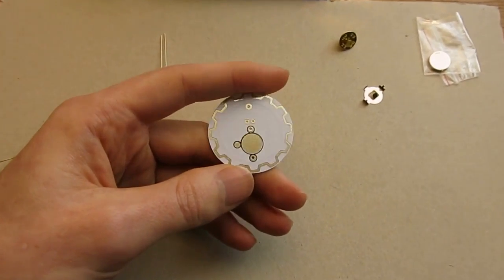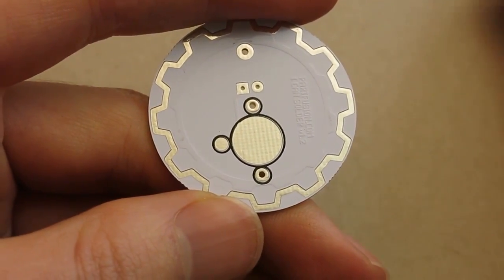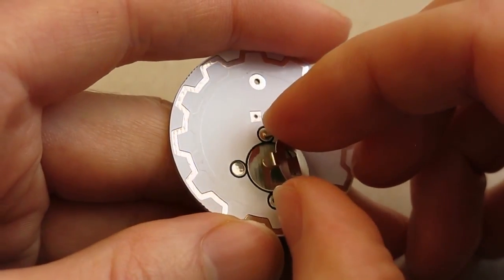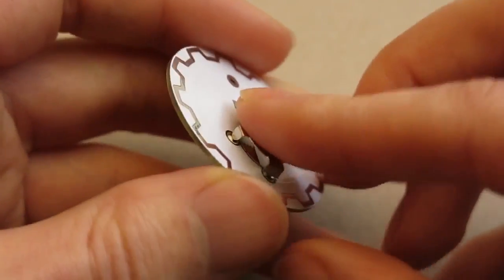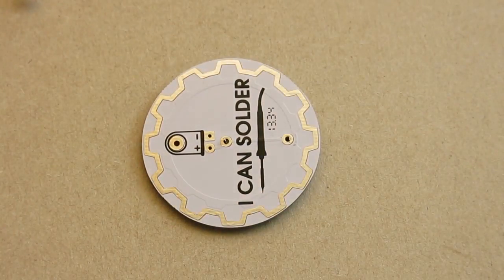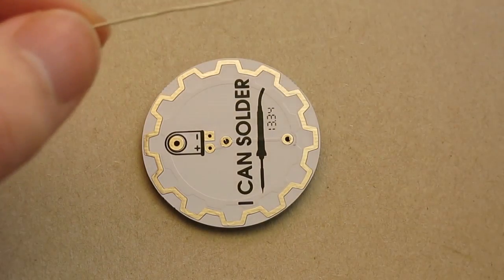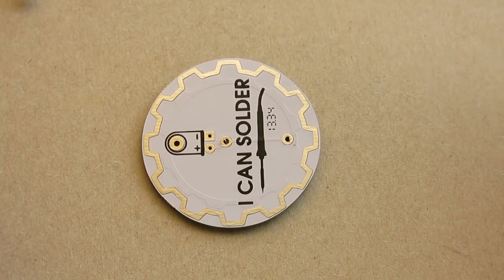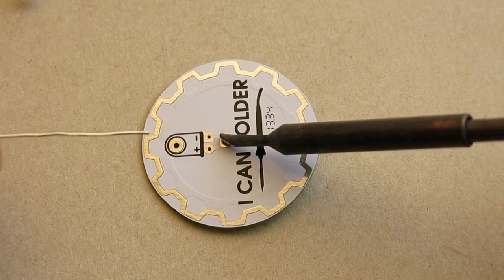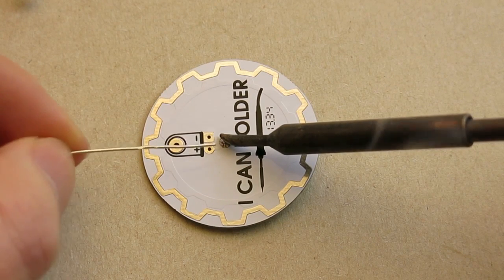On the back of the PCB there are two mounting holes that correspond to pins on the battery retainer. So if I put the pins through the holes and then carefully flip over the board, then I'm going to solder the battery clip in place. In one hand I take the solder wire and in the other hand I take the soldering iron. To solder this in place I first put the tip of the soldering iron onto the board, touching the board and the pin at the same time, and then with the other hand I feed a little bit of solder in from the side.